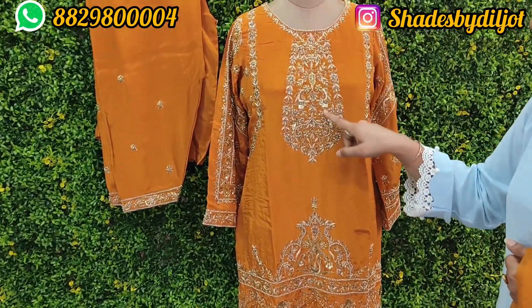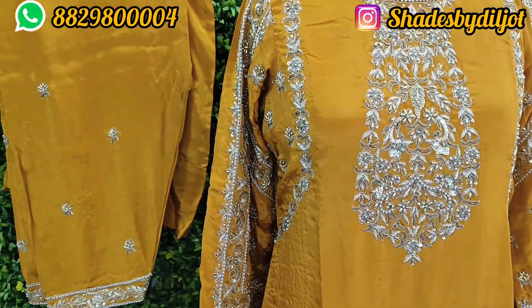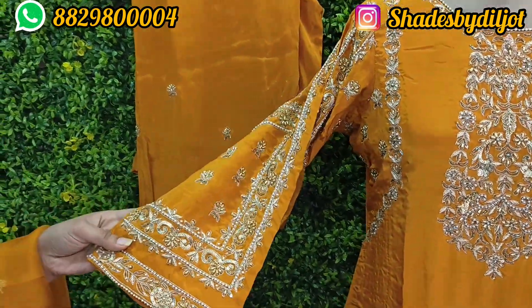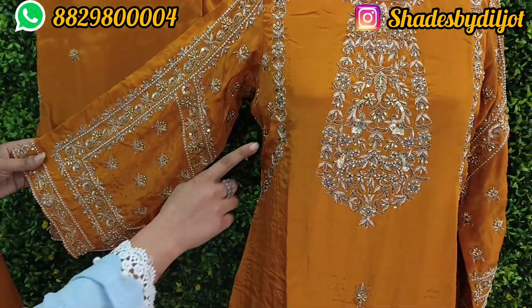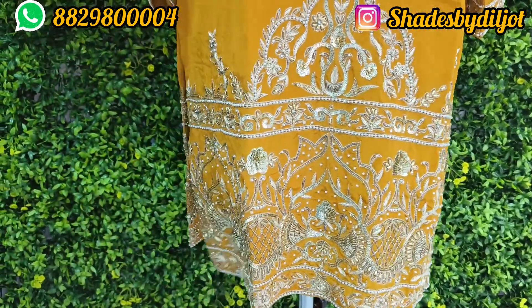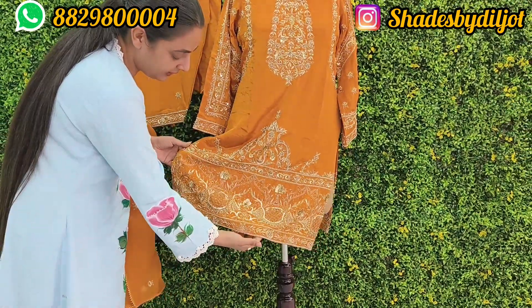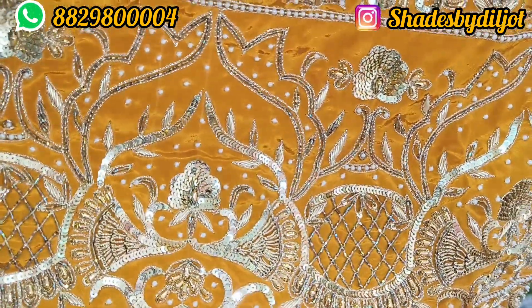I have a new neck and shoulder design. The balance is also very simple. The sleeve is very heavy and sizes are very heavy. This is Pakistani style — the body has a nice length and the backside is reduced, which I am sharing.